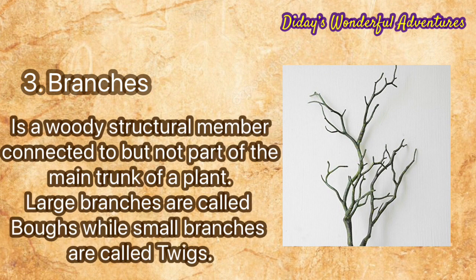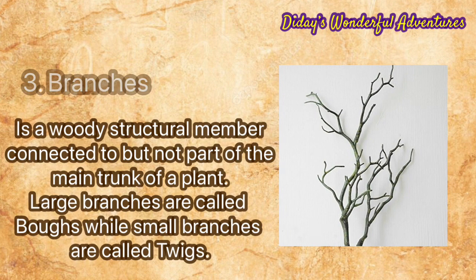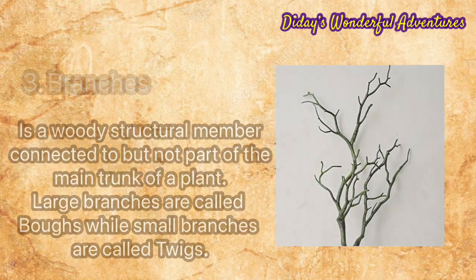Number three: branches. A branch is a woody structural member connected to, but not part of, the main trunk of a plant. Large branches are called boughs, while small branches are called twigs.